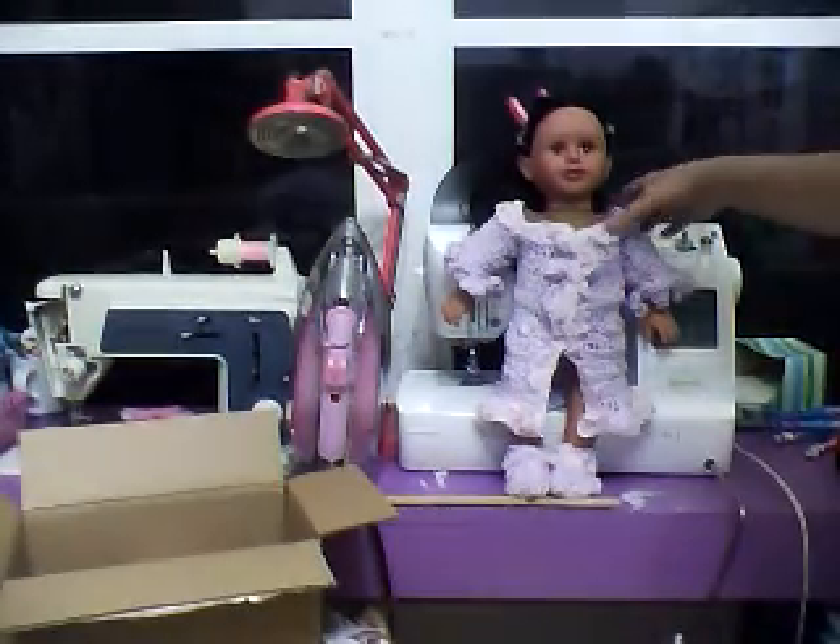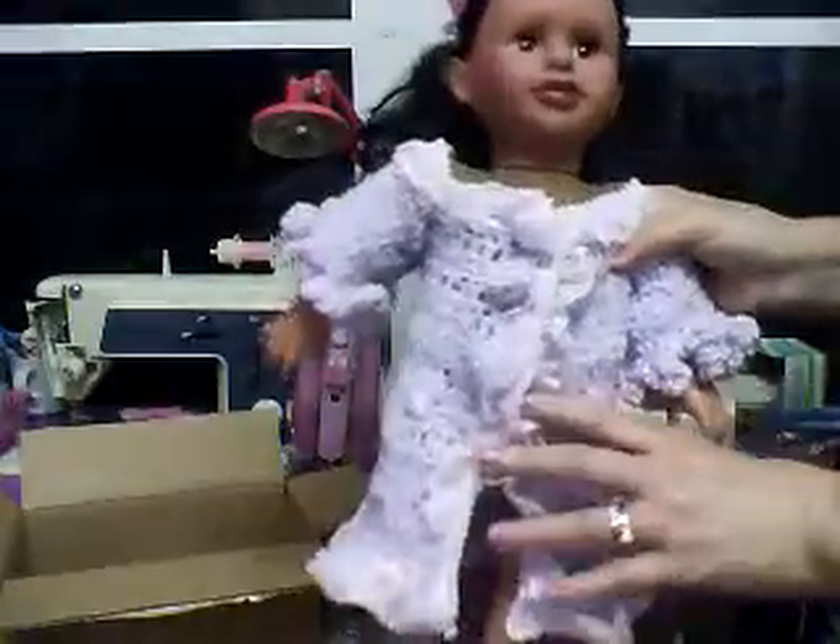Now I'm going to bring the doll up a little bit closer so you can see her. There's her booties, and this is her coat that I made her, and then I made the little puffy sleeves right there.